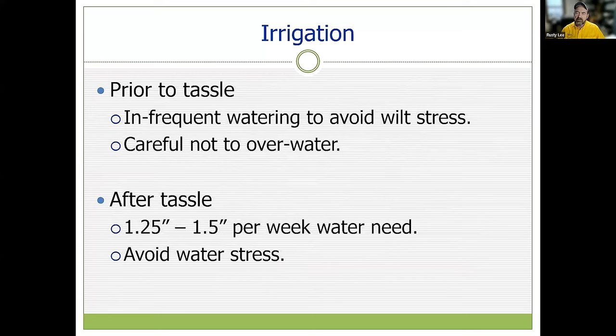For irrigation, prior to tasseling we're just trying to avoid wilt stress — keep the plant growing, healthy and happy. Infrequent watering can do that, and in the spring we often have sufficient rain, but be prepared to avoid any wilt stress. Probably the bigger problem is overwatering at this early stage. Once the plant has tasseled and the ear is forming, water and nitrogen consumption really ramps up exponentially. It's very common for corn to need an inch and a half or more of water per week, so if you're not getting that from rainfall, you need to think about supplemental irrigation.